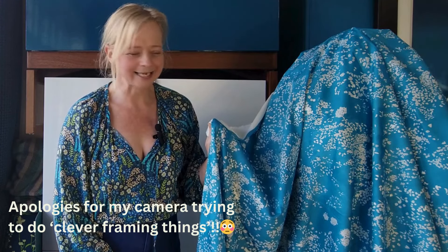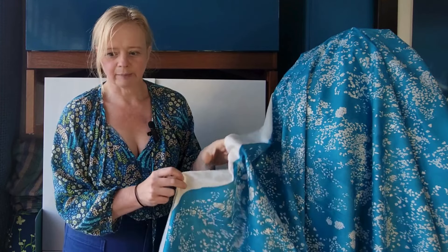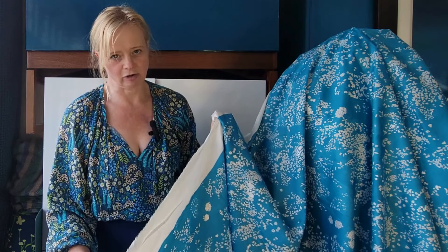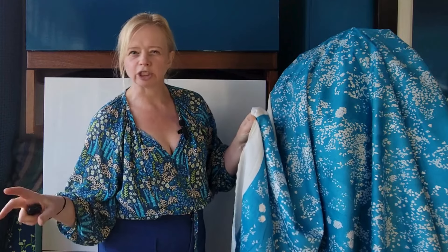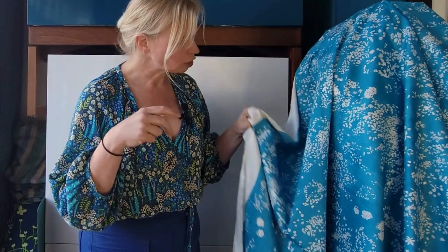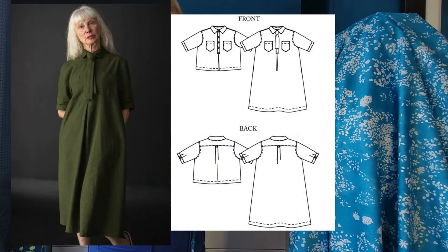Let me know if you have a rule like that as well. This was nearly a robe a couple of years ago, but then I made a kind of throw-on-with-your-jeans robe and I didn't wear it really — it's obviously just not something that I reach for. So I think this wants to be a dress, and what I have in mind at the moment is the Merchant & Mill Scout dress.